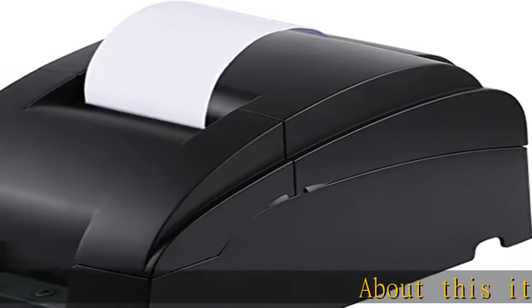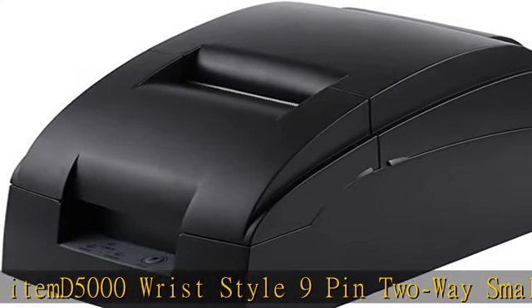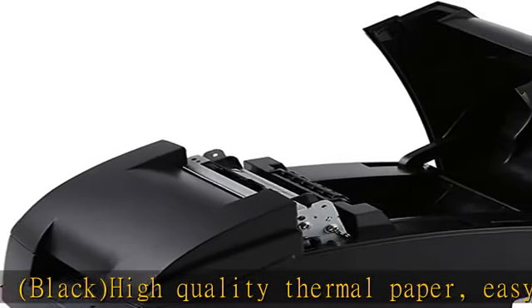D5000 wrist style 9-pin 2-way small ticket printer, black. High quality thermal paper, easy to replace. Supports multilingual printing, suitable for multi-country use. Supports various graphics download and print functions. See more product details.